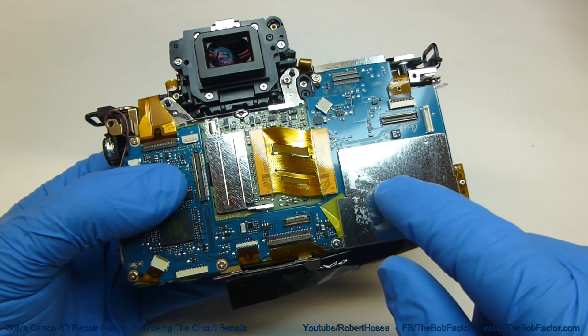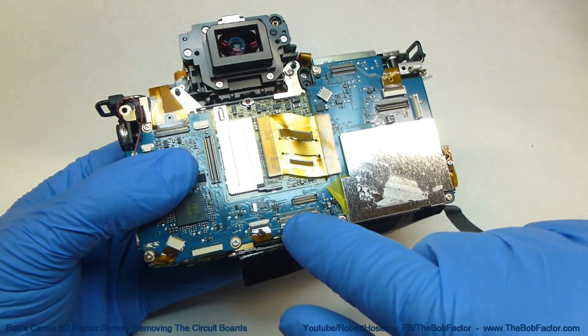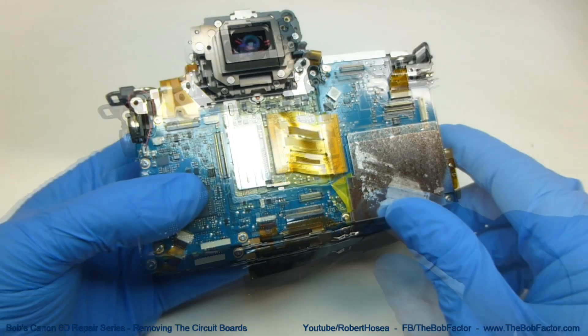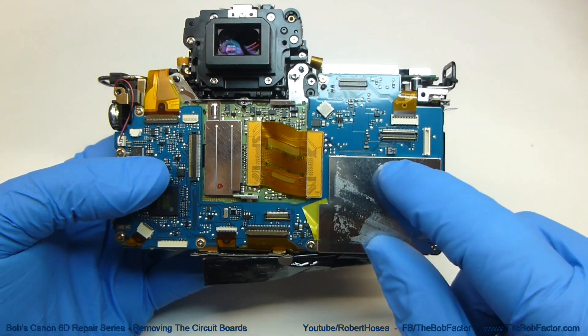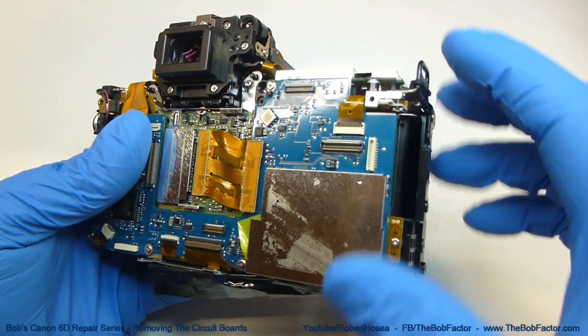Before we actually remove the screws for the main board, we'll go ahead and disconnect all of the flat ribbon cables first. There are three different styles of connector just on the main board, and I'll show you how to unhook or disconnect each one.